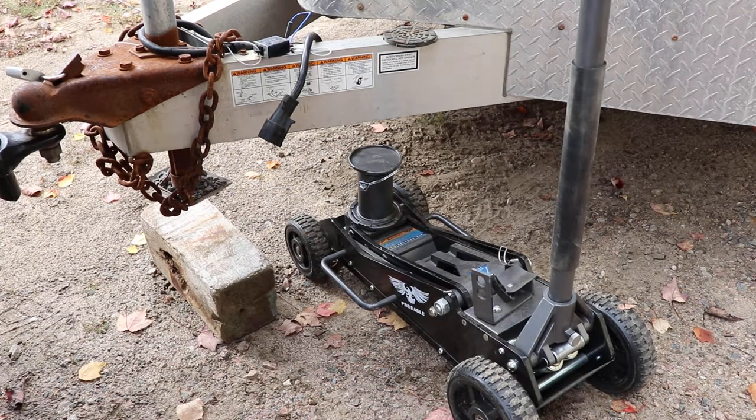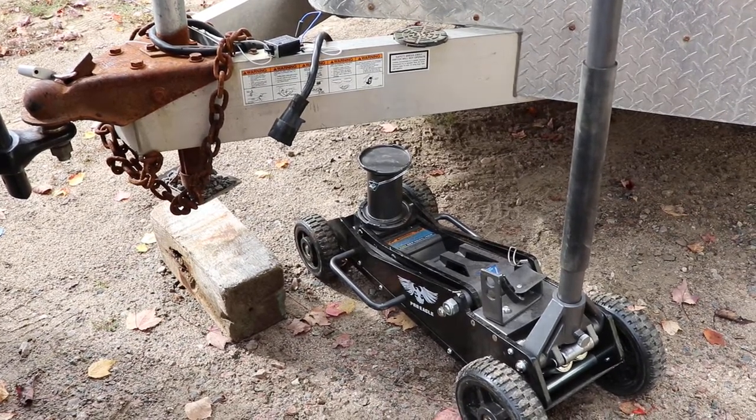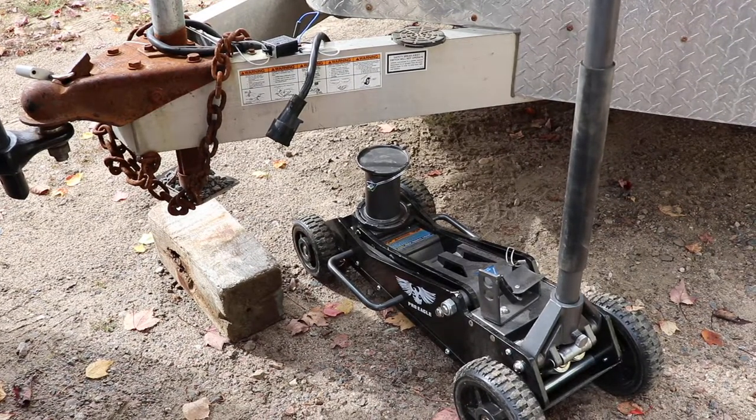I've had this jack for about a year now, so I thought it would be an opportune time to do a review of the tool. It's been good, I'm happy with it. If I point out anything negative, it's not that I'm being negative, it's just that there are things I wish were better. You can see here I'm lifting up the trailer — this trailer's jack is broken, so this is kind of a good application for this tool.